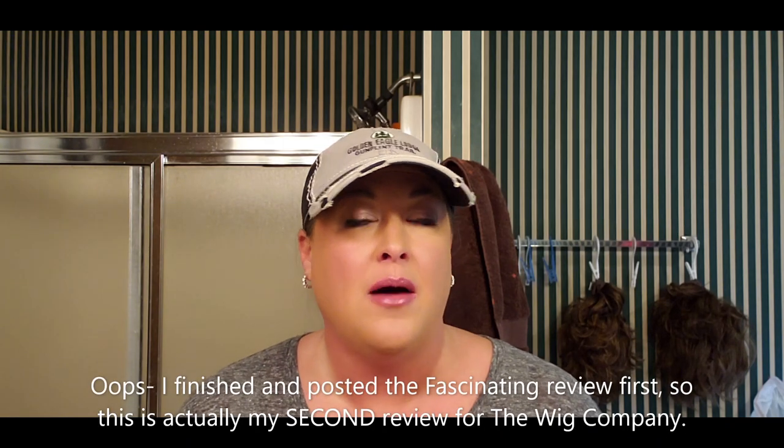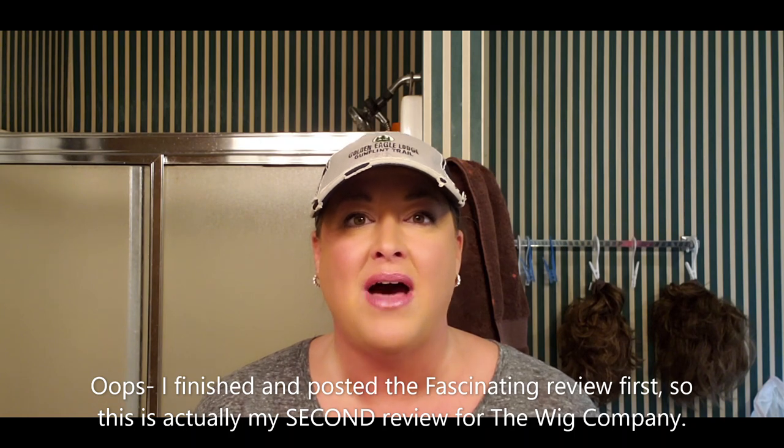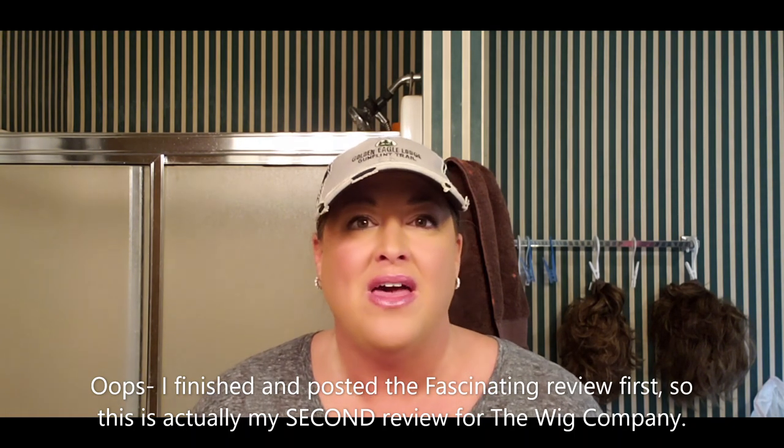Hey guys, I am here to do my very first review for The Wig Company. About a month ago I posted a poll on my YouTube channel in the community section with five wigs from The Wig Company house brand that I wanted you guys to help me choose between for a review for them. The Wig Company reached out to me and asked if I'd be willing to review one of their house brand wigs, and I was so excited I included you guys in that.